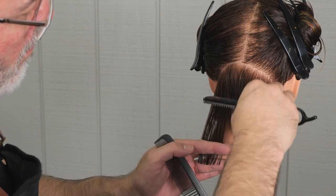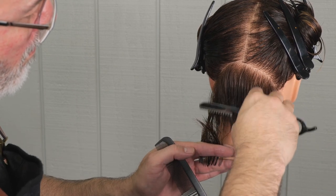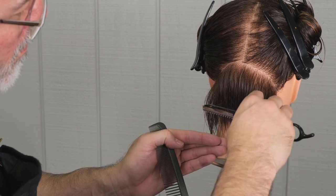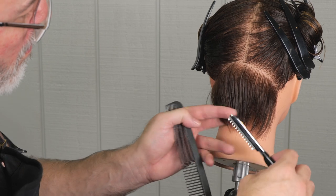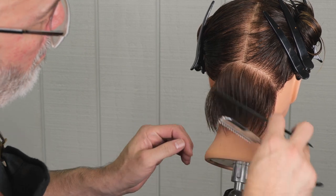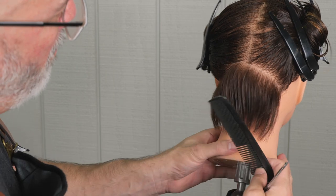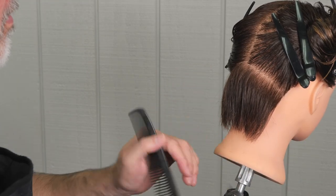As I start to move up the head, my elevation is going to change because the haircut she has is kind of a little graduated bob with a lot of texture to it. It almost looks like it's layered, but it's just textured so much that you have a lot of separation to it.